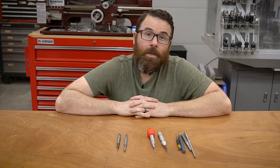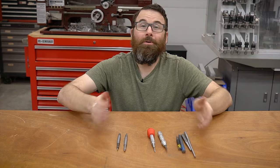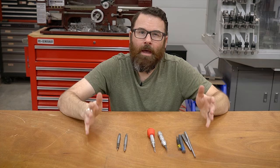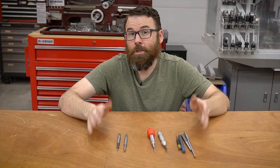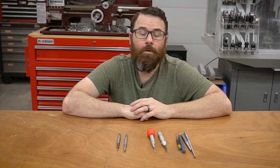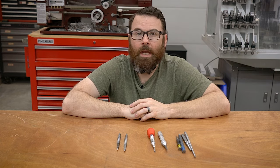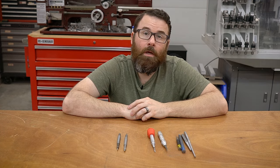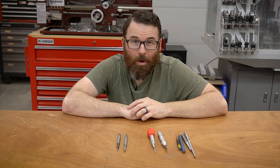Hello everyone, this is Robert and in this video we're going to be talking about center punches. I've got a few different types in front of me. These are all the ones that I have and use regularly in my shop. I wanted to make a quick little video to talk about the little differences and nuances between all of them. You can check out the chapters below if you don't want to watch the whole video and just skip to the sections that you want.